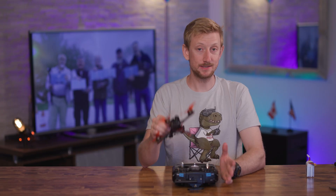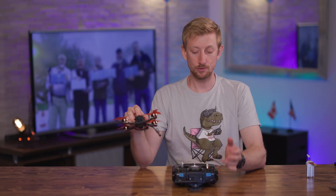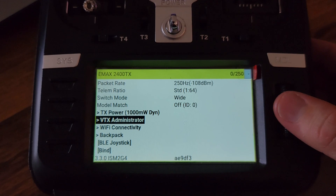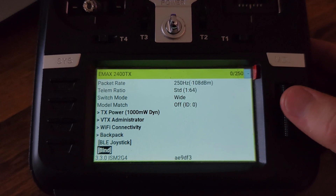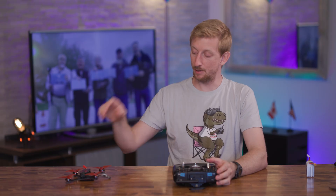Since I did set a binding phrase on the module, any quads with that same binding phrase will automatically link up and I don't have to do any manual binding. If your quad does not have a binding phrase, regardless of whether or not the radio has a binding phrase, you'll have to power on the quad three times to put it in binding mode. Then you'll have to manually go into binding mode on your radio, either using the LUA script or using the 5D button on the module. If your radio is not set up with a binding phrase but your quad does have one, there's no way to link them up in that situation.